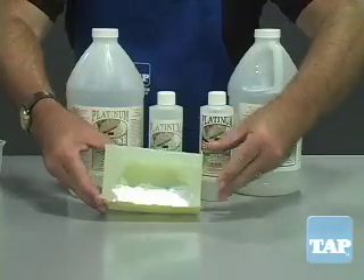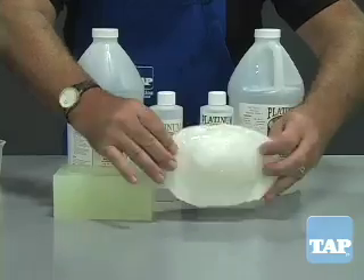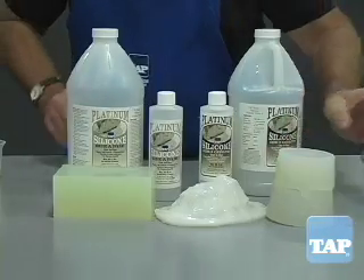So whether it is a block mold, brush-on mold, or even a two-part mold, platinum silicone offers the best in quality and ease of use.